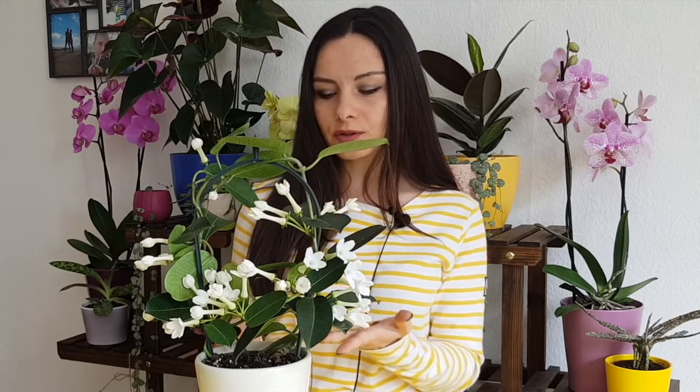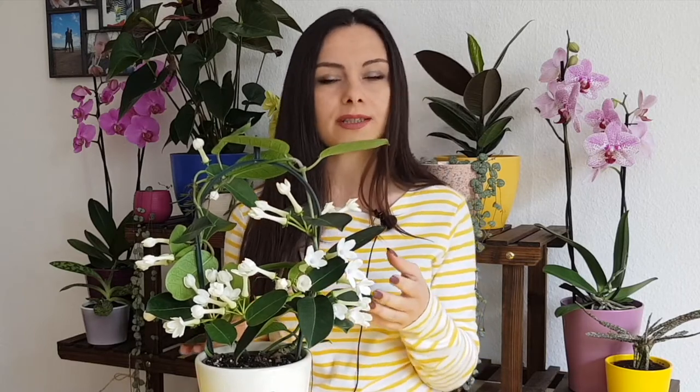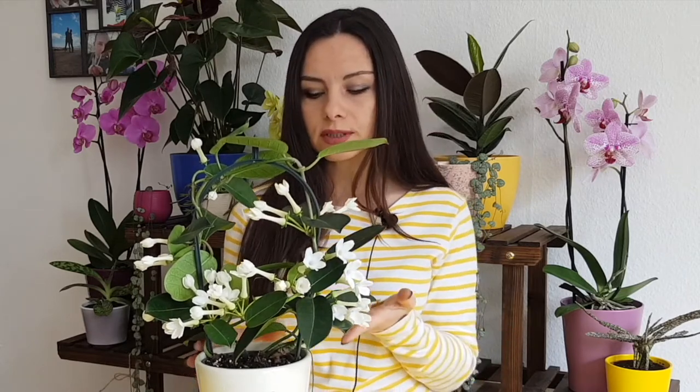The problem with these plants I think is that people don't water them enough — they are under-watering, just thinking that because the leaves are so thick, maybe they don't need that much water. However, if you keep it dry all the time, eventually it may even drop the leaves. So you need to think about not over-watering of course, but also about keeping the soil always a little bit moist so that your plant has enough humidity.